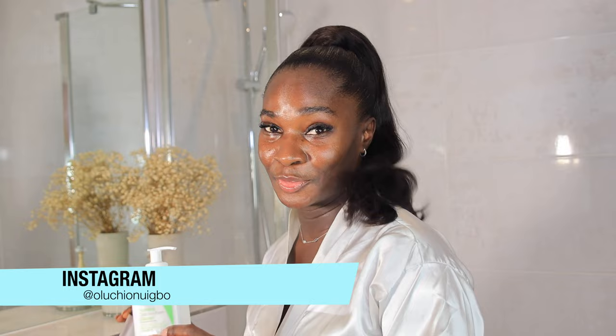Hi guys, welcome back to my channel. My name is Oluchi, a makeup artist and an esthetician. In today's video, I'll show you how to use the CeraVe Hydrating Cream-to-Foam Cleanser and the Advanced 96 Snail Mucin Power Essence from COSRX — how to use these two products in your skincare routine.